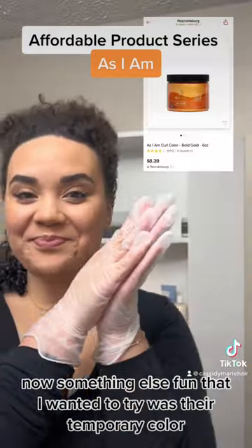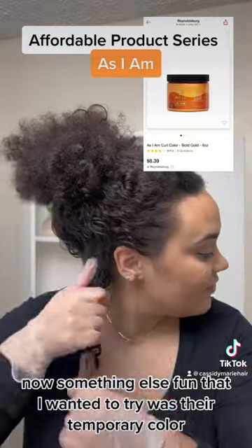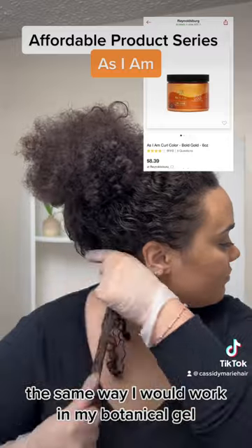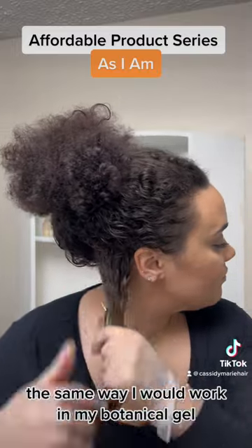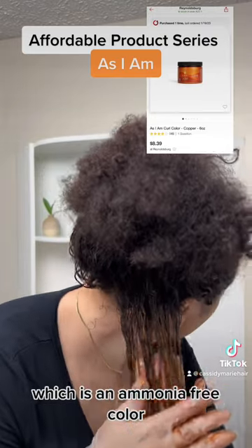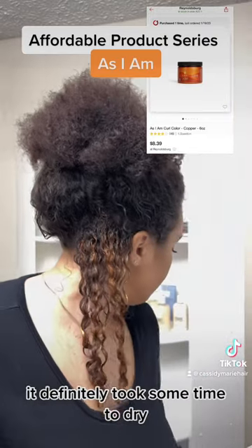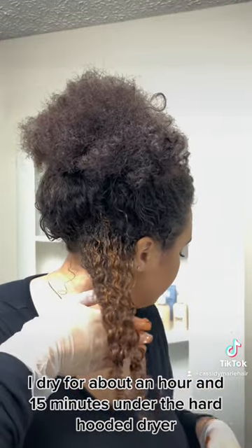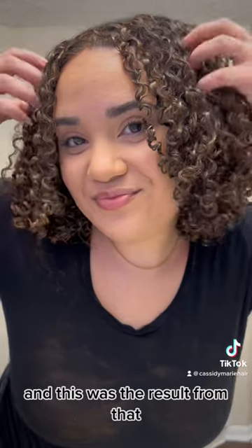Now, something else fun that I wanted to try was their temporary color. So I definitely threw some gloves on and started to apply it the same way I would work in my botanical gel. This is a temporary color used with MEA, which is an ammonia-free color. It definitely took some time to dry. I dried for about an hour and 15 minutes under the hard hooded dryer, and this was the result from that. It had great slip applying, but it...